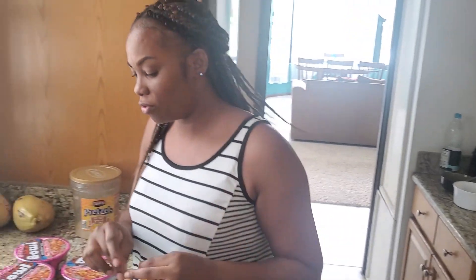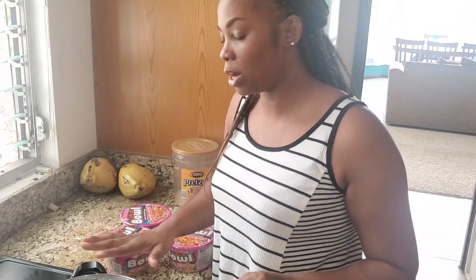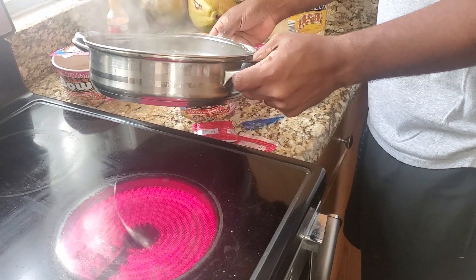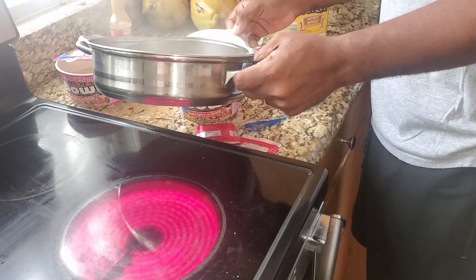Y'all know what's about to go down. So stay tuned. Don't move, guys. I'm going to pull them now. Little bit of water.